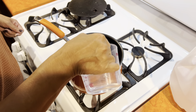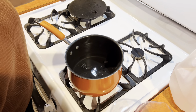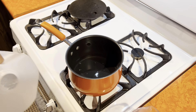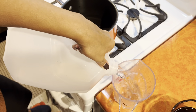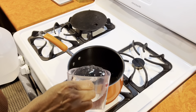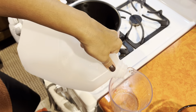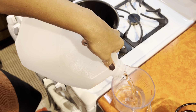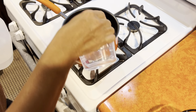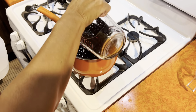It calls for 7 cups of water to bring to a boil, but I am going to do 5 cups of water and 2 cups of the broth. It just gives it a better flavor. So there's 2, 4, 5, and 7.